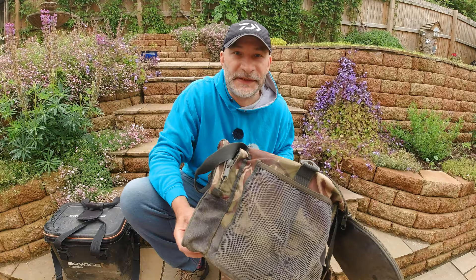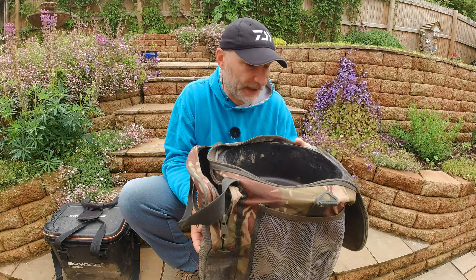Now if you're a regular viewer you'll have seen this in many many videos — this is an 18 litre Sabre bucket bag. I've been using this for absolutely years, it's a cracking bag. However recently I've decided on a change for a couple of reasons.